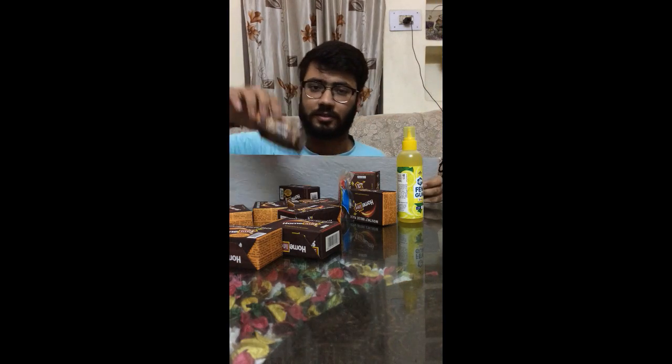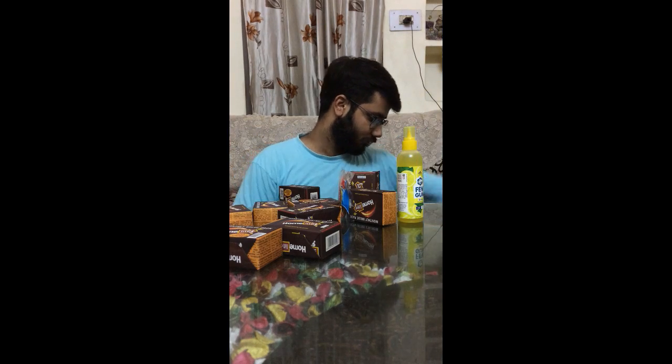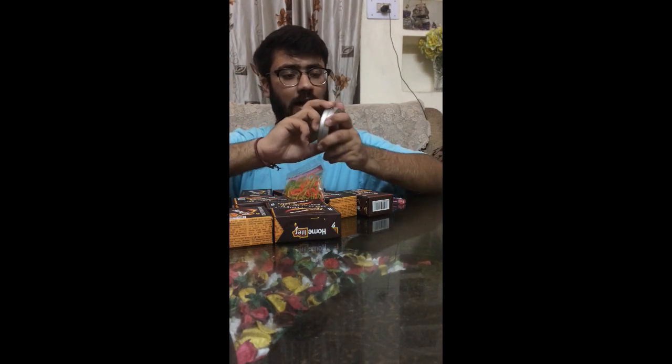The cardboard is for the matchsticks — I will stick the matchsticks on the cardboard. As you can see, the fidget spinner is new. I will show you the fidget spinner; it's a new fidget spinner in proper working condition.